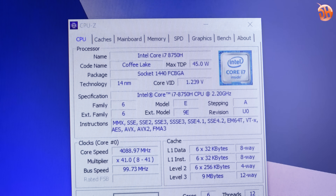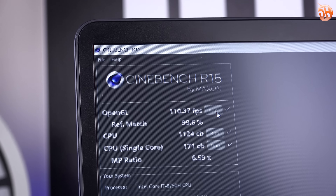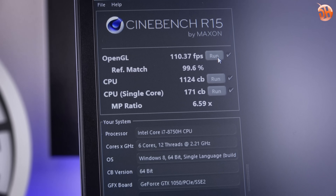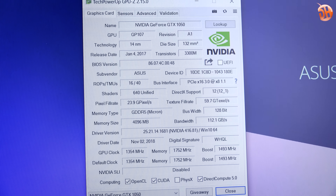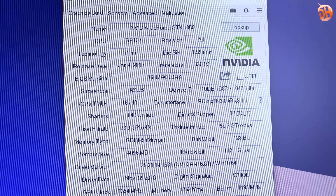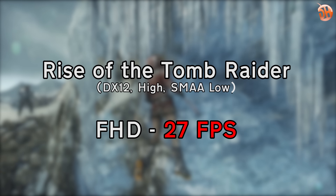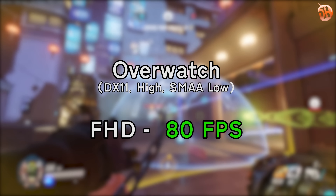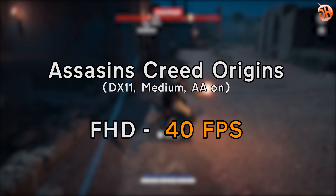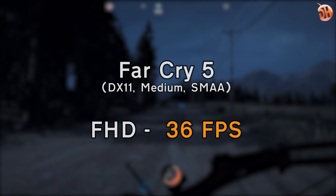Cihaza Intel'in 8. nesil Core i7-8750H işlemcisi güç veriyor; 6 çekirdek, 12 iş parçacıklı bu işlemci 2018'de dizüstüde kullanılabilecek en güçlü işlemcilerden biri. GPU tarafında Nvidia GTX 1050 4 GB var. Oyun değil de üretkenlik yazılımları ve batarya ömrü gözetilmiş; CUDA çekirdekleriyle GPU hızlandırma avantajı var. Oyun oynamak isterseniz GTX 1050 sınırları dahilinde mümkün; Overwatch, CSGO, League of Legends gibi çevrimiçi oyunlar için yeterli, Shadow of the Tomb Raider veya Far Cry 5 gibi oyunlarda orta ayarlarda verim alabiliyorsunuz. Bu dizüstünün meselesi oyun değil; bu fiyata çok daha güçlü oyuncu dizüstüleri bulabilirsiniz.